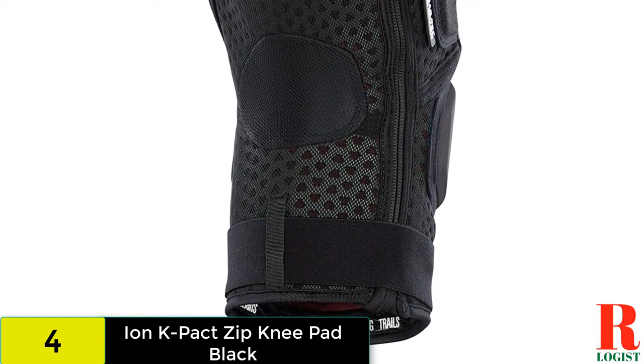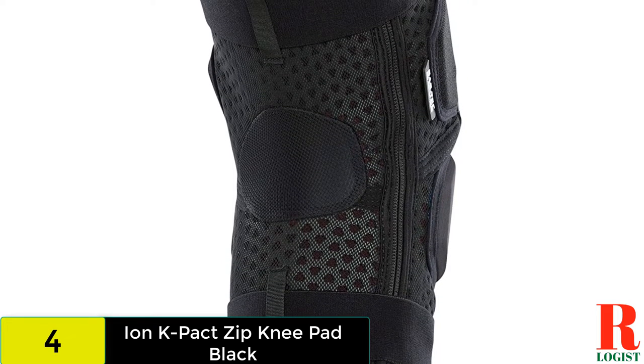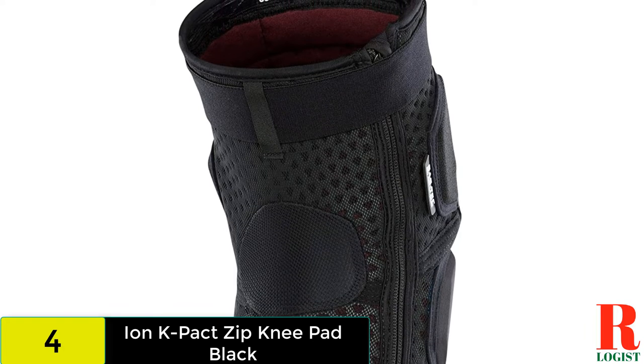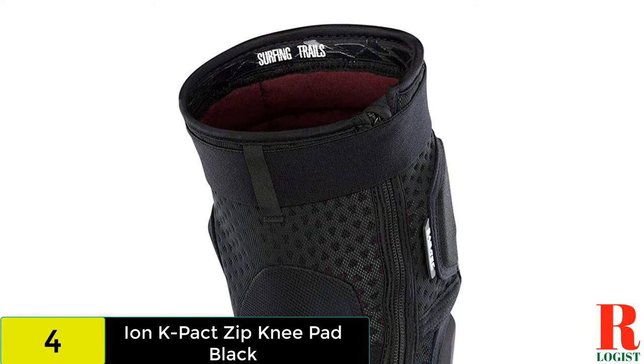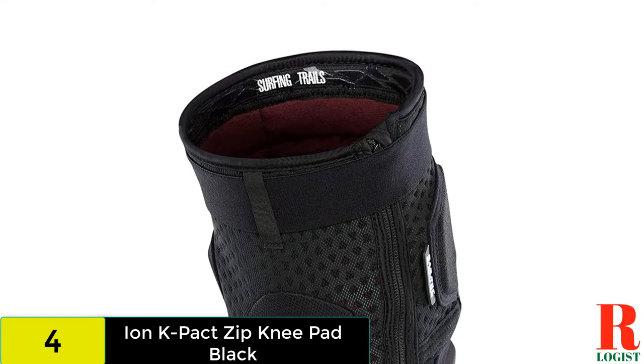A bit warm out on the trail, the built-in zipper makes the Ion pads a jiffy to put on or take off on the fly. Even better, once they're on you'd never know there is a zipper there. The K Packed pads offer excellent protection, arguably the best closure of the bunch, and to top it off, they aren't as expensive as some of the options listed here.